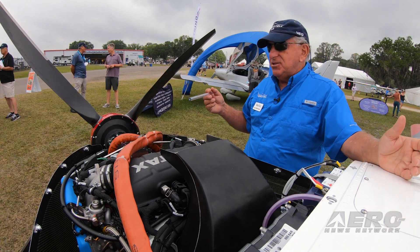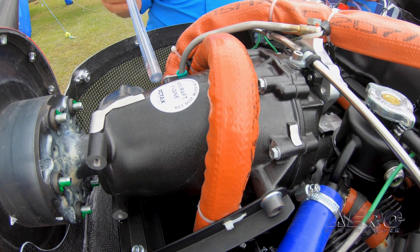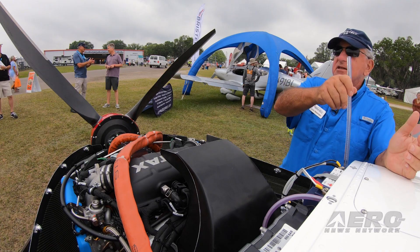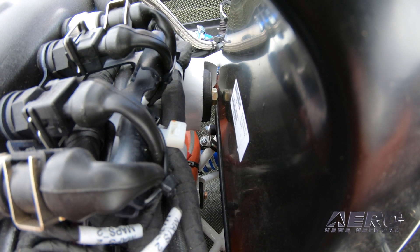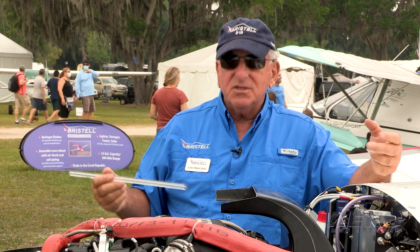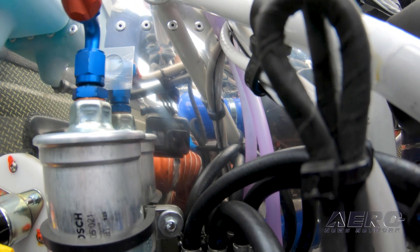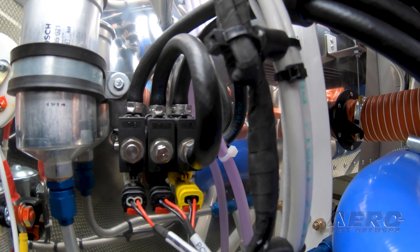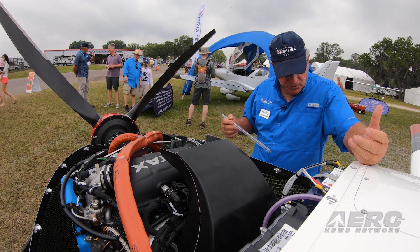Another thing with this engine that's unique is the gearbox — it was beefed up and made stronger because of more horsepower. The engine mounts used to be up against the firewall; now they're moved 10 inches forward, with big rubber donuts to make the engine have less vibration and less susceptible to exhaust system cracks. We have a giant fine filter up here that filters the fuel, and under the belly there's another coarse filter with the fuel pumps to keep the fuel supply crystal clean.